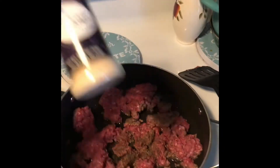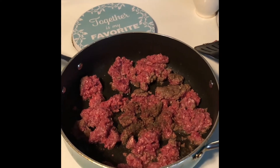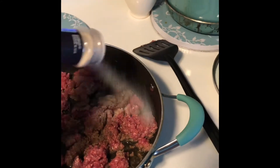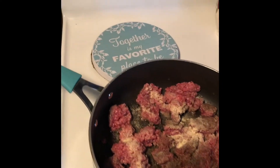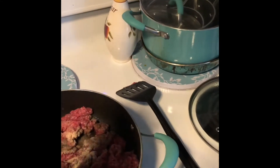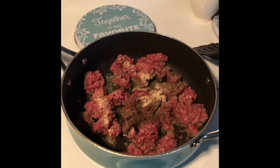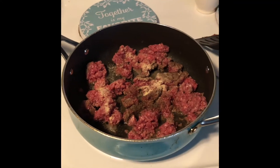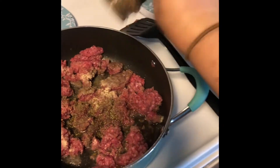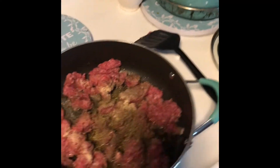Then you're going to add some onion powder of your choice. I'm cooking this on a medium heat — if you're in a hurry you can turn the heat up. Put as much onion seasoning as you want. I have this Italian seasoning and I'm going to do about a tablespoon of it, because this is what makes your sauce.